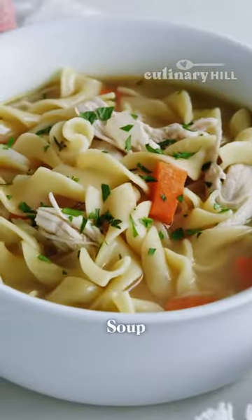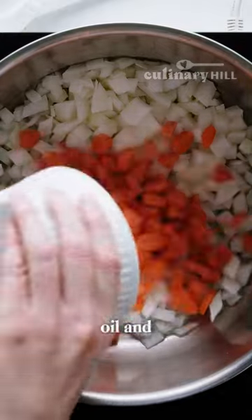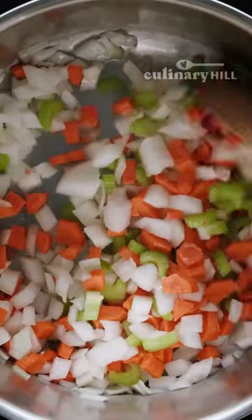When it comes to chicken noodle soup, nothing beats a bowl of homemade. Start with some olive oil and simple vegetables like onions, carrots, and celery.